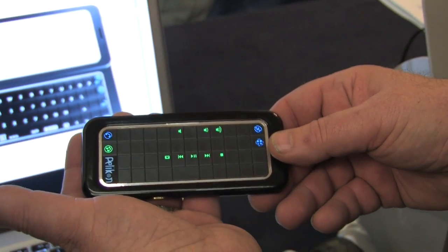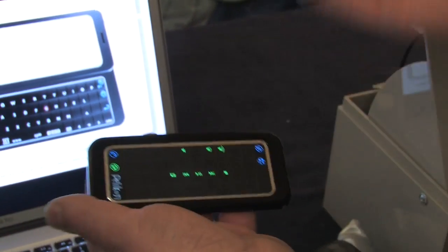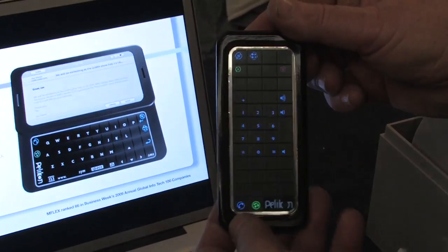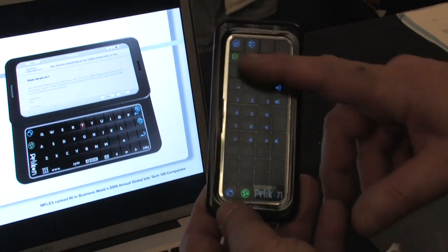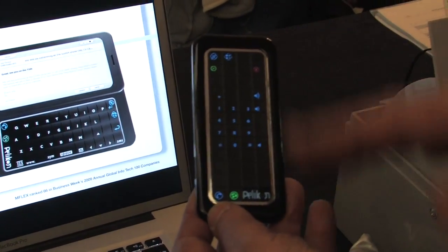Another mode we can do here is the music mode — so this would adjust volume, move media, or any media frankly. A phone mode as well. You notice what happens is you're only seeing the image of the keys you need, and when you press them you get full tactile feedback. We don't use haptics in here — we use actual switches, very fine, thin dome switches.